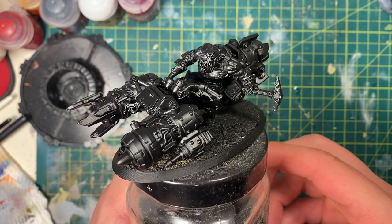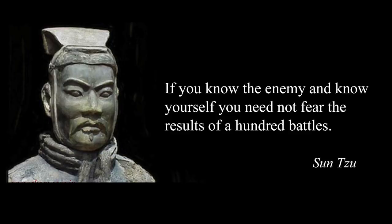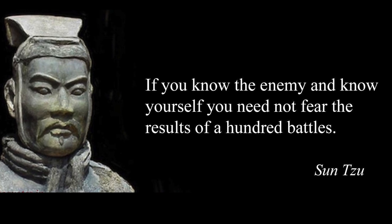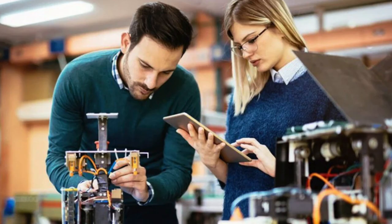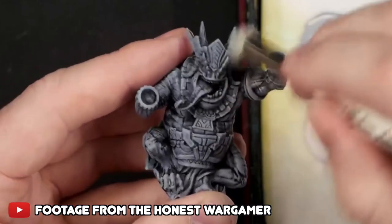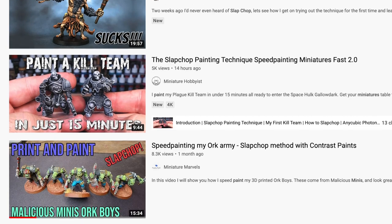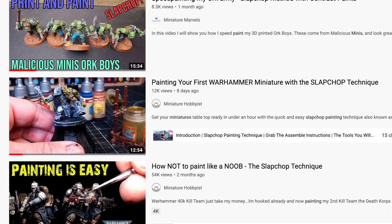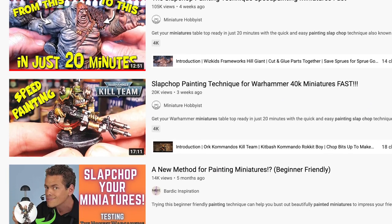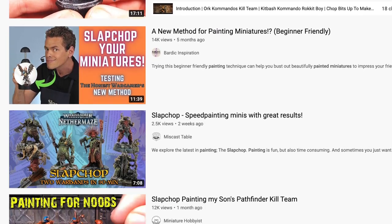Before we begin, I'm not just going to pull out this Orc Pod Racer model and just go for it. Sun Tzu says in the Art of War: if you know your enemy and know yourself, you need not fear the results of a hundred battles. I must know my enemy — Slap Chop. So I did my research, which was really just watching two videos: one from the Honest Wargamer and one of Ninjohn's videos. Slap Chop isn't anything new when it comes to painting, but for some reason lots of YouTubers are making videos on it — it's just the flavor of the month. So I need to jump on that bandwagon to ride it to the YouTube bank or whatever.